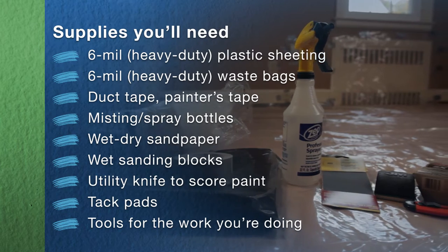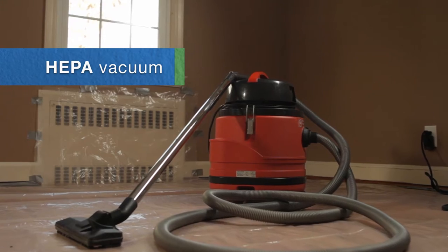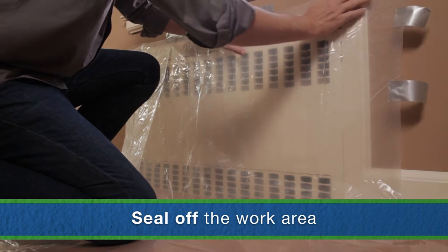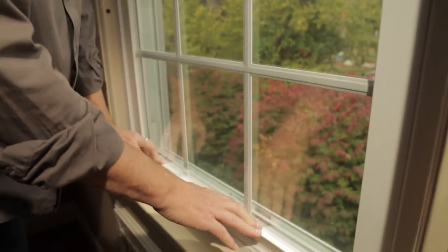Things like the 6-mil sheeting, waste bags, duct tape, spray bottles, wet sanding blocks — and we also need a vacuum with a HEPA filter. A HEPA filter traps even very tiny particles of dust and keeps the dust from getting in the air. Now we need to seal off the work area to prevent dust from spreading into clean areas of our home. We'll cover the floor, counters, air vents, built-ins, carpeting, and anything we can't remove. We'll use 6-mil sheeting and secure all the plastic with duct tape. We'll need to throw away the covering after the job to avoid spreading lead dust. We'll also shut down forced air heating and ventilation systems and close all windows and doors.